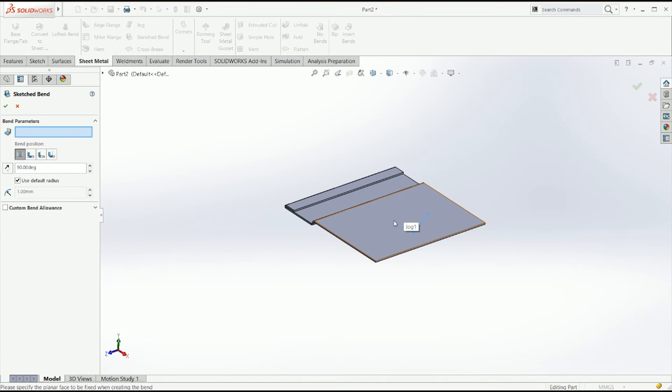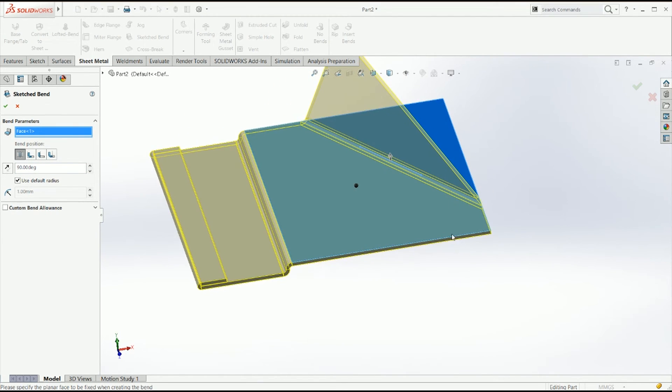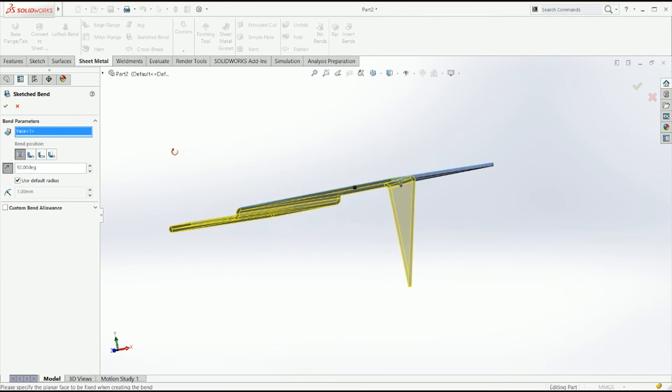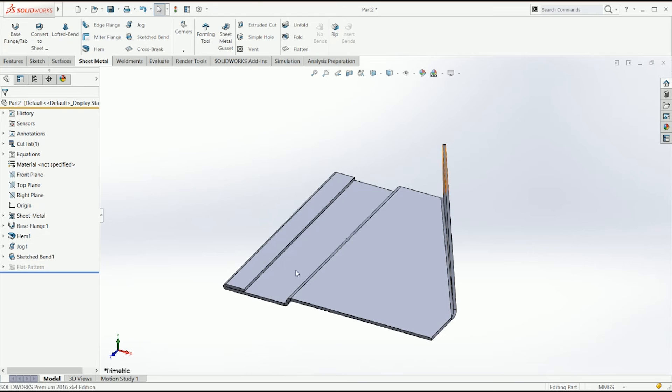I'm going to click on the other side of the line and as you can see it's bending everything that's on the other side. As always you can define where you want the bend, the angle, and the direction of the angle.